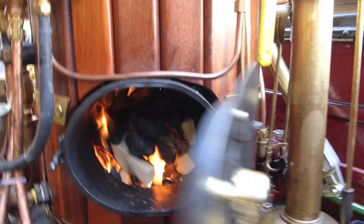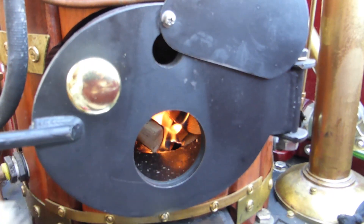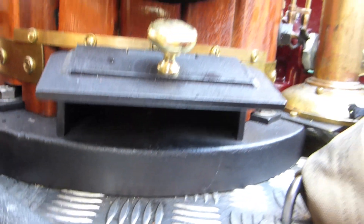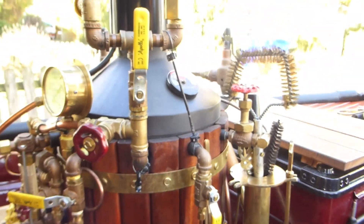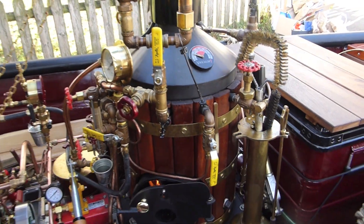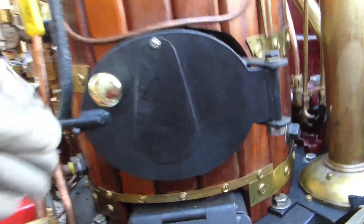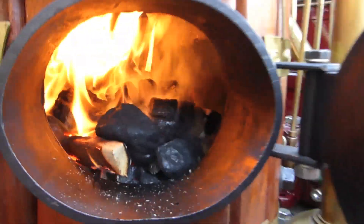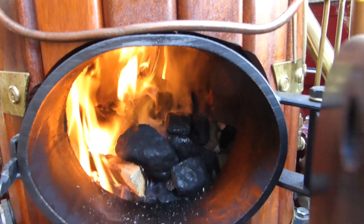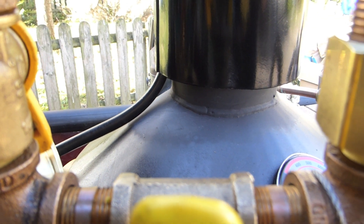Let's have a view on the fire. Okay, it's getting better now. Opened also the ash box to give more oxygen. Stack valve blow is still closed. We have added more coal as we can see. The fire dome is getting hot.